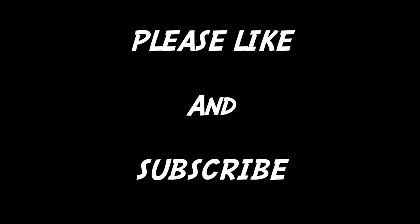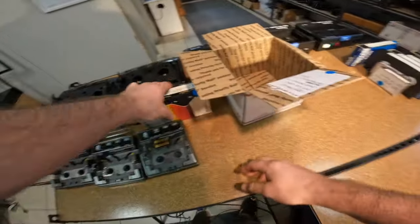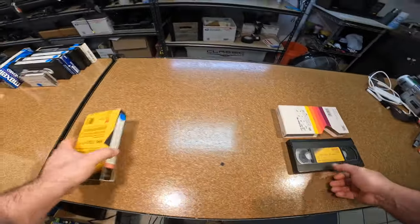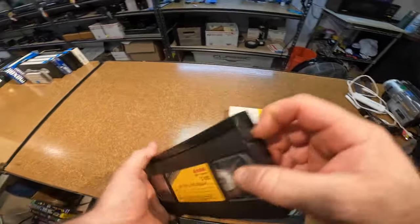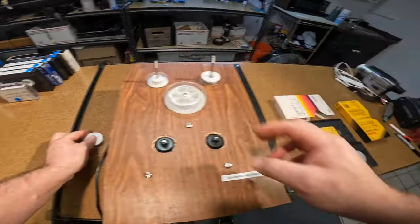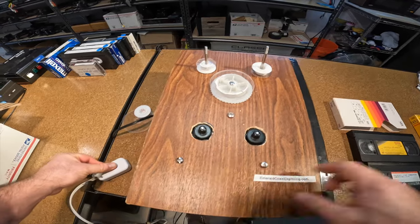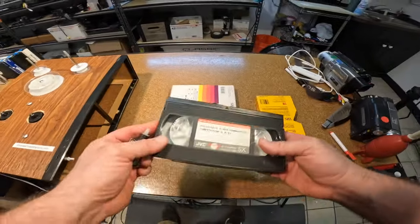Thank you so much for all the support with the channel, it's growing, it's great. We're picking up where we last left off with these tapes that have sticky shed syndrome — mold-covered tapes where the actual film has ripped because of the mold. This is a little kit that I built; it's not perfect but it does the job fairly well. It works using this dimmer switch and I can adjust the speed and direction of the tape. We'll go ahead and open these tapes up.